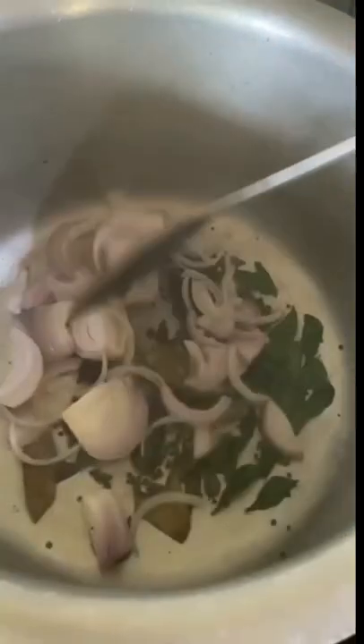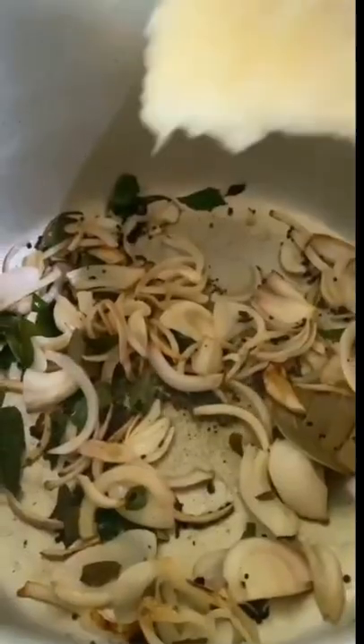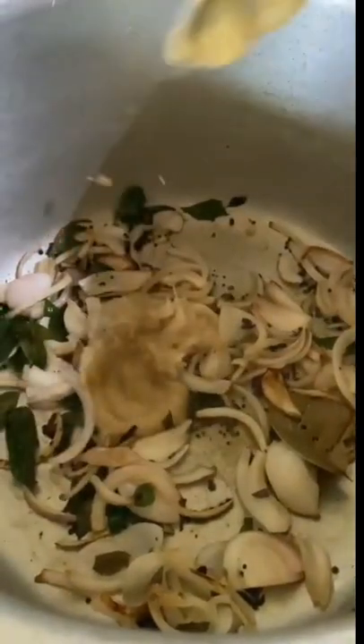Grind this mixture into a fine paste. In a cooker, add oil and mustard seeds. Once spluttered, add curry leaves, bay leaves, and sliced onions. Once translucent, add the ginger garlic paste and cook until the raw smell goes away.